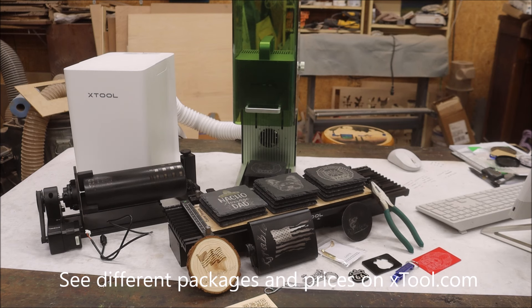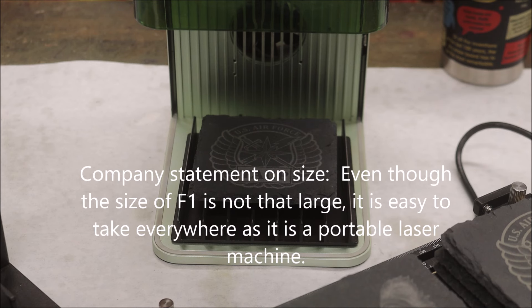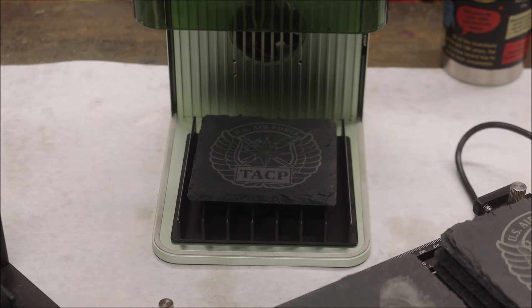Number one: the price. Although the F1 starts at $1,799, this complete set runs about $2,499, which is pretty steep. But it does include the air purifier, the RA2, and the table extension. This machine is not for the hobbyist — this is for somebody who's serious and getting ready to start a business. Number two: the engraving area is extremely small at 115 millimeters by 115 millimeters — that's just four and a half inches. I really wish X-Tool would have made this at least six by six.